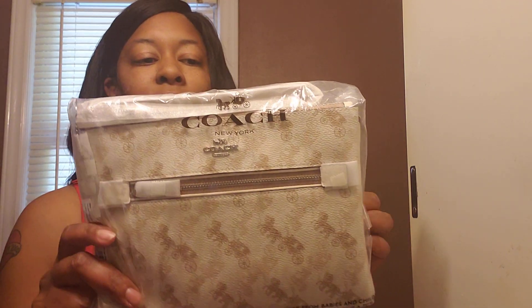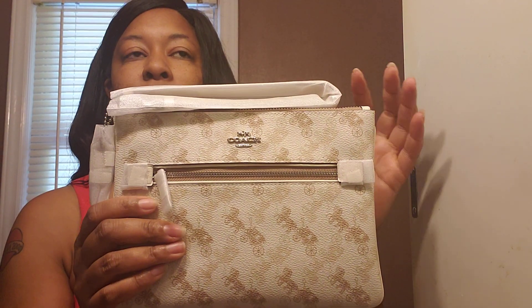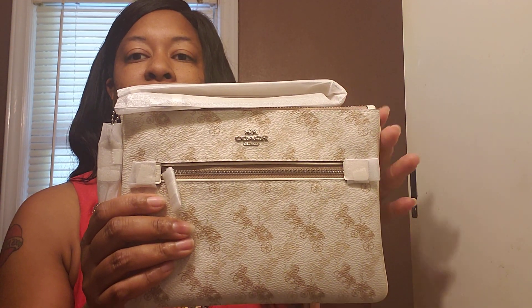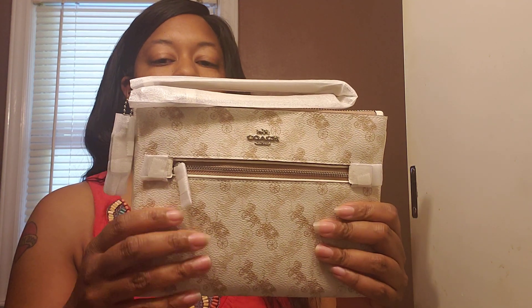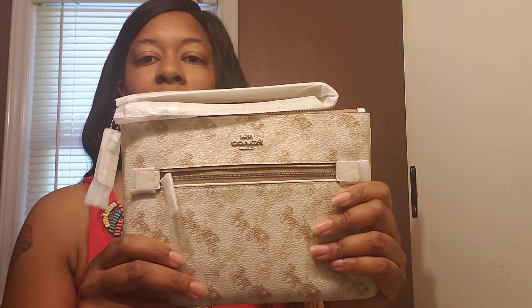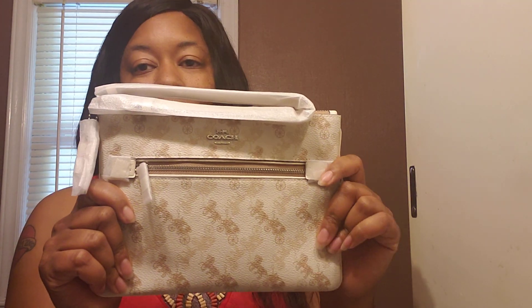The next item I picked up was the gallery pouch. This is my second gallery pouch — my first one I picked up around Christmas in the wine metallic color. Loved it, stayed in it, used it around the holidays. So this one, I had to have it.